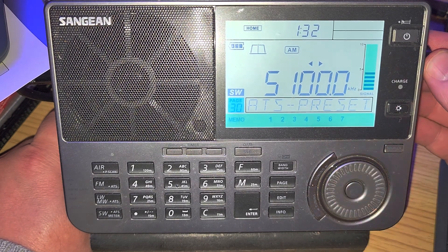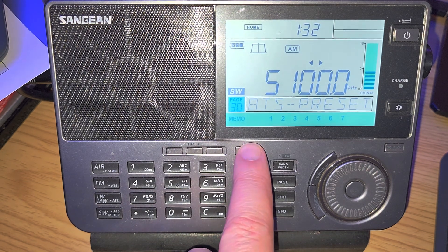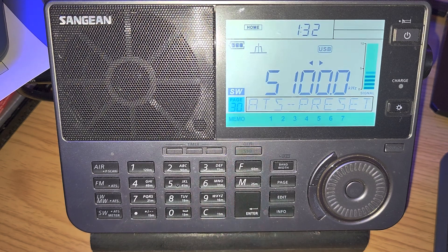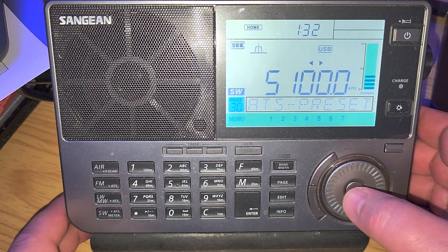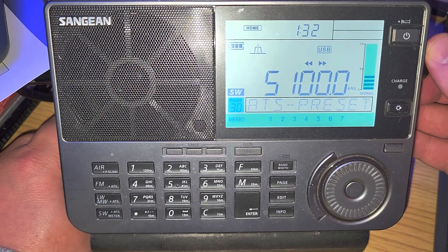Starting at 5,100, the rest of the band up to about 5,800 is utilities, so we're going to switch to upper sideband and tune slowly, one kHz at a time, to see what's in here.